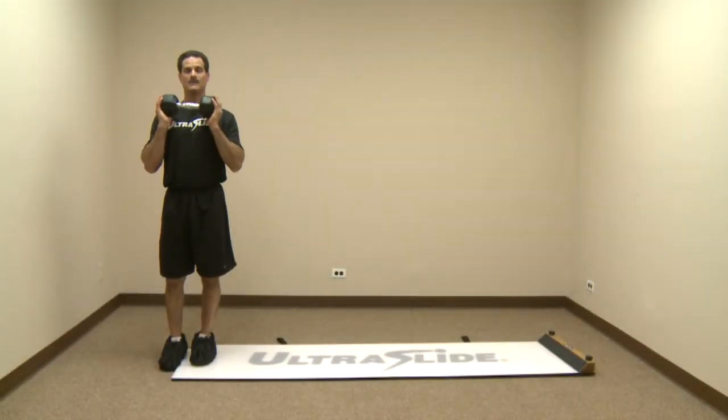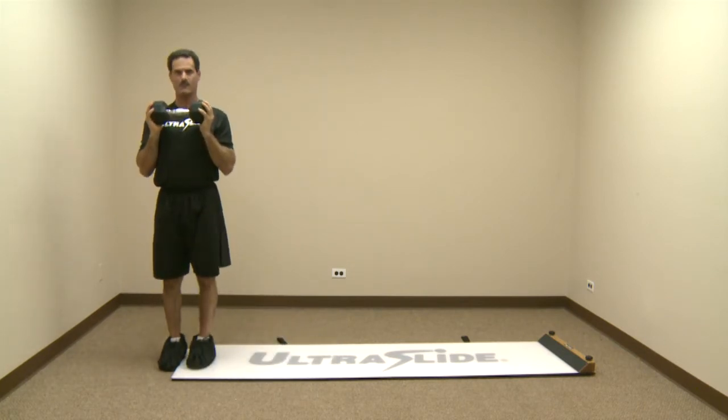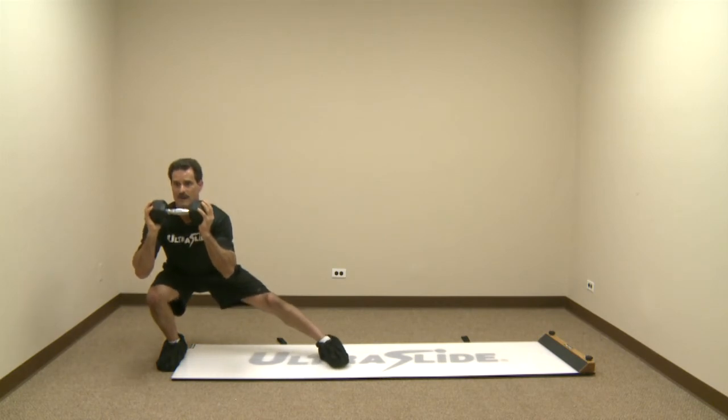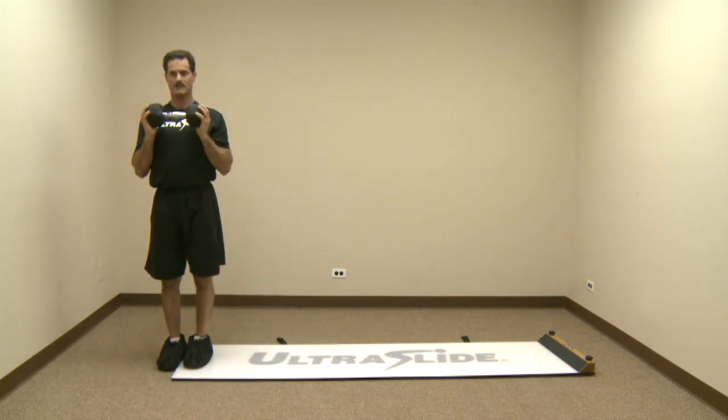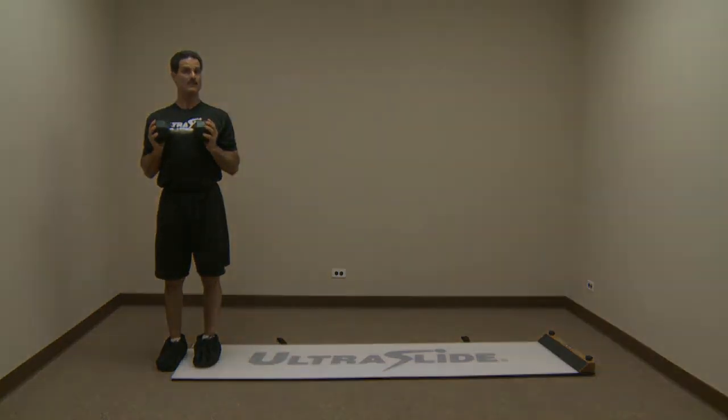So when you load — very similar to when we did the split squats — one hexagon dumbbell up here. Load, explode. That would be a Cossack variation, or a traditional one-leg lateral squat. Load, explode here. So again, I'm going to load that hip, and I'm always going to try to explode up again in one piece.